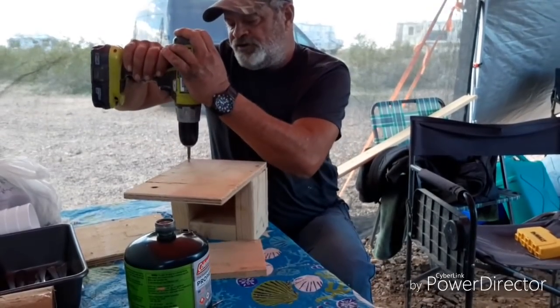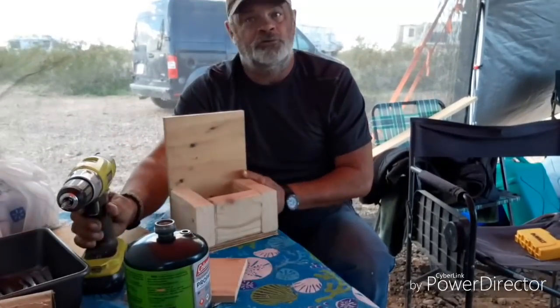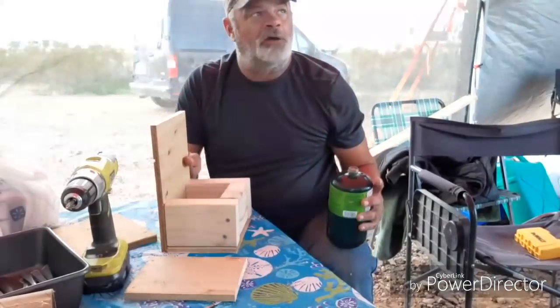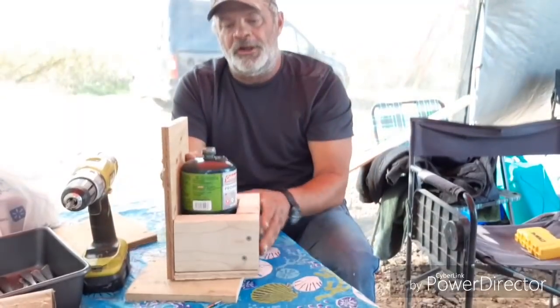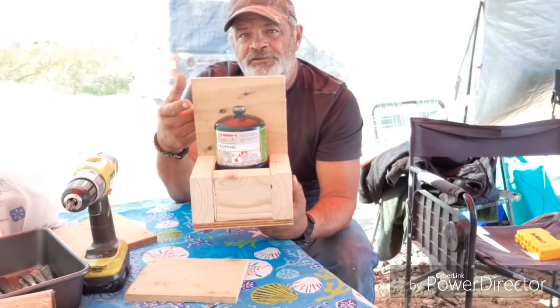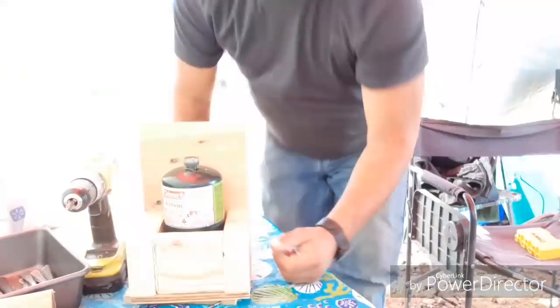And you know, at the time when he was teaching me, yeah, I thought he was just a cheap ass — excuse my language. But we just built this box for about 13 cents, and it's going to hold that green tank and it's not going to go anywhere. We're going to go fix this to her door — come with me.